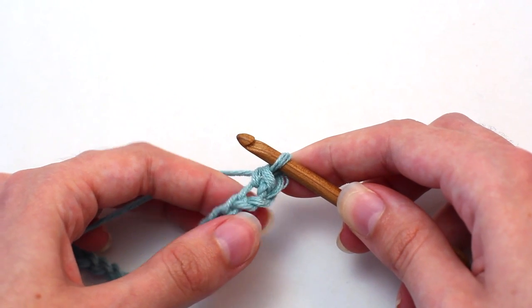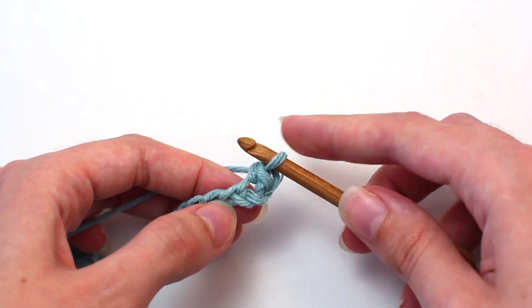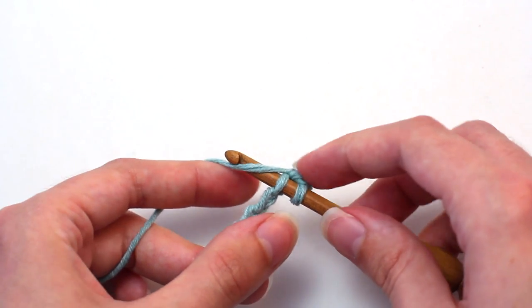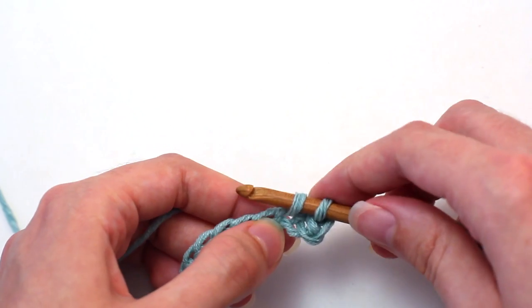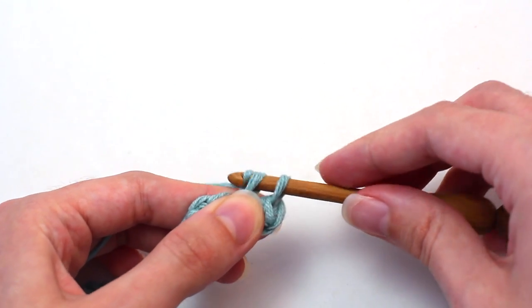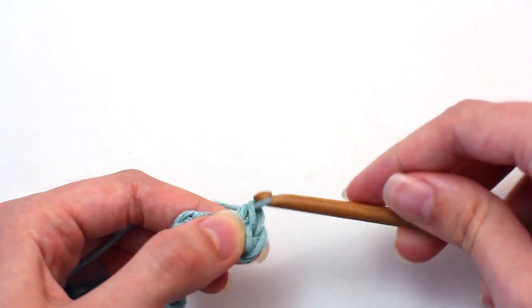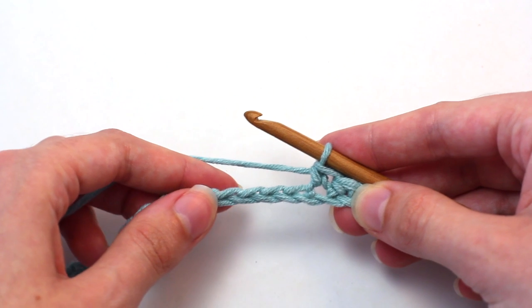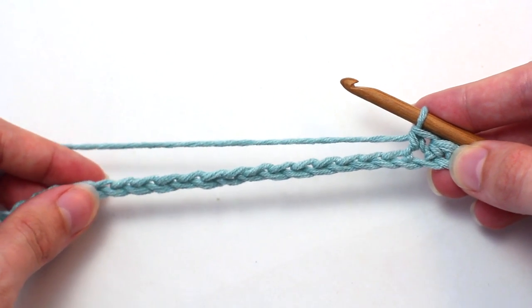Now crochet another single crochet into that next stitch: insert your hook, yarn over, pull back through, two loops on your hook. Yarn over and pull through both of those loops. Continue crocheting one single crochet into every stitch all the way across to reach the end of the row.